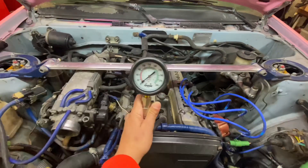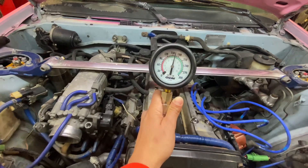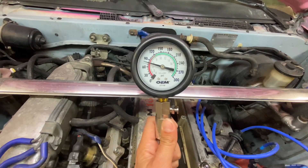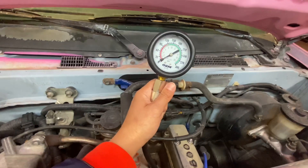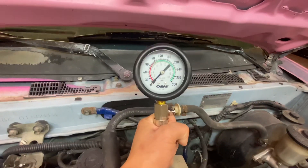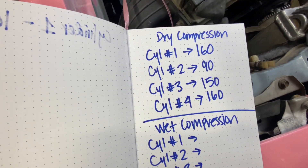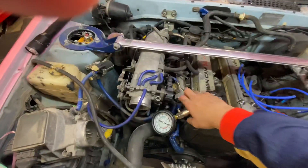Alright, so this is cylinder number one with the new gauge — that's about 160. That's pretty good. Now we're on cylinder two. Alright, cylinder number three. This is cylinder number four. I've written down all the numbers for the dry compression — that is it right there. Now we're going to do a wet compression. We've already added a little bit of oil in cylinder one and Jim's going to crank it now.